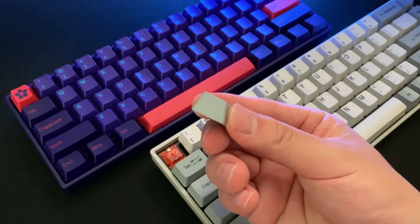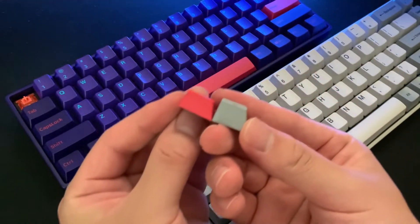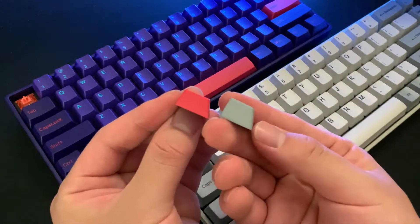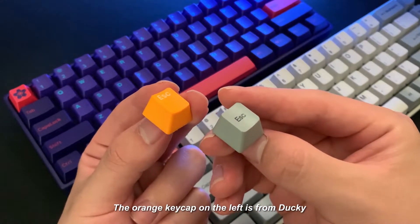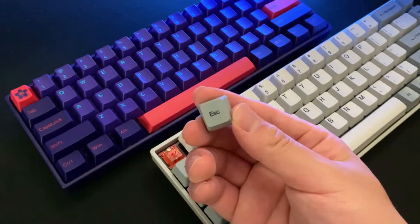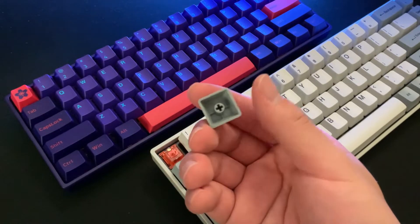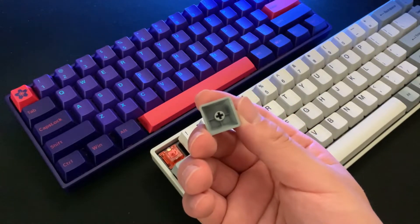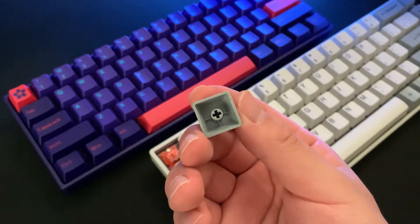Looking at the keycaps themselves, they are an OEM profile, unlike the Akko Neon 3061 which had Cherry profile. Most gaming keyboards use OEM profile, so if you're new to mechanical keyboards, this should be pretty familiar to you. Personally, although OEM and Cherry profile are similar, I prefer Cherry profile. That said, this is not that big of a deal for me and I can use either perfectly fine.